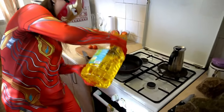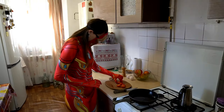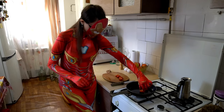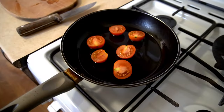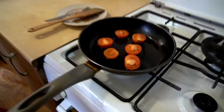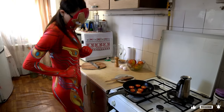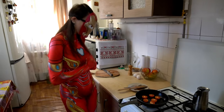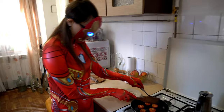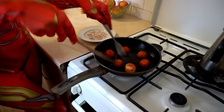I need the oil! I'm going to make tomato eggs, I'm going to cook. I'm going to take the egg.